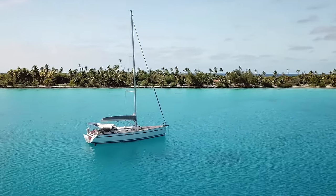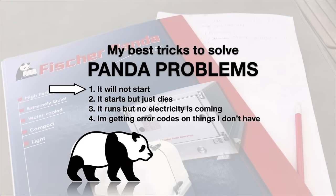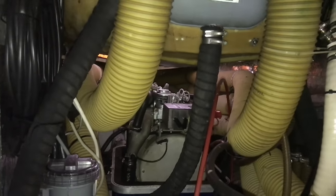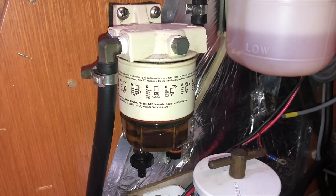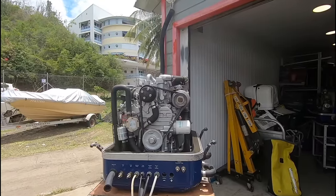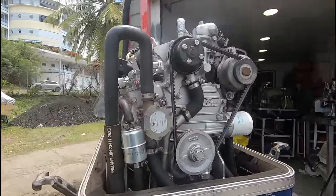Let's just dive into this right away. There are several issues with a Panda making it sometimes difficult to start. A diesel engine needs diesel, compression, and air to start. Most of the time it's starvation or lack of diesel that's the main problem. And assuming you have already changed the diesel filter, the following steps could help you.